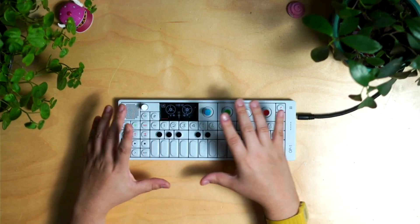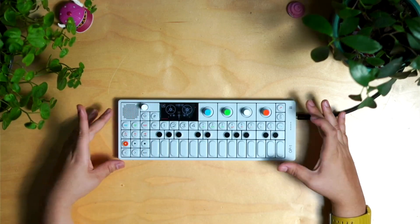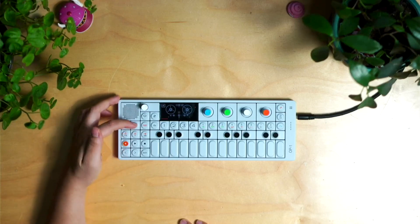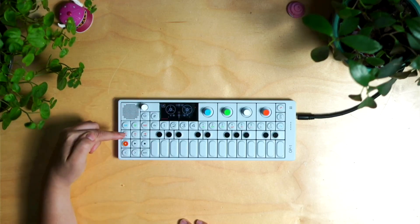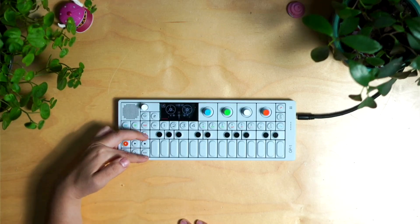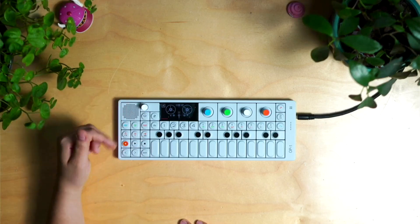I'm going to do a quick run through of the device itself in case you've never seen this before. This is our synth sound, our drum sound, our tape which is right here. This is how we pick up pieces of our tape, put them down, cut them. If you press shift, you join them. They all have different shift functions.